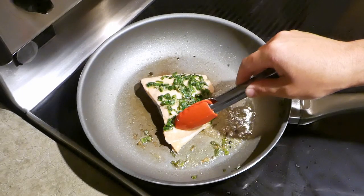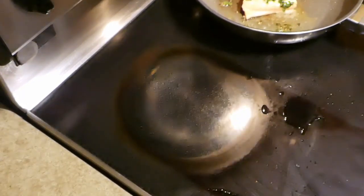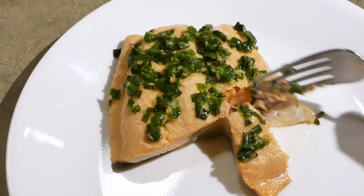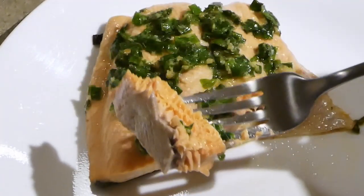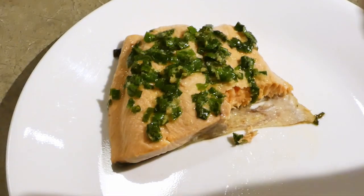Press down gently on the fish to see if it's cooked all the way through — it should bounce back slightly. Take it off the heat and let it rest for a few minutes. It should be super moist but cooked all the way through. There should be a flavor explosion in your mouth. Aw yeah.